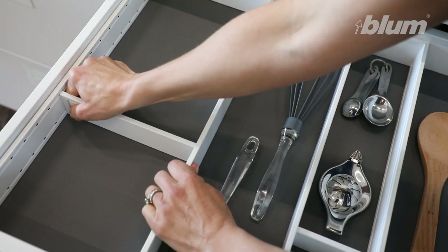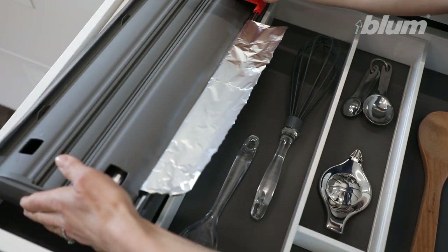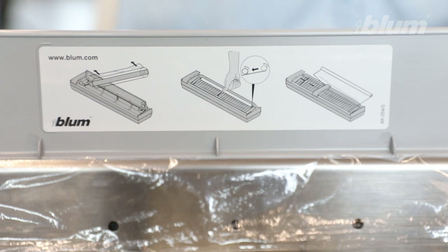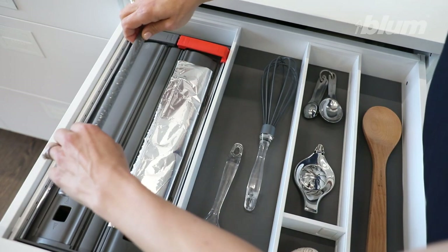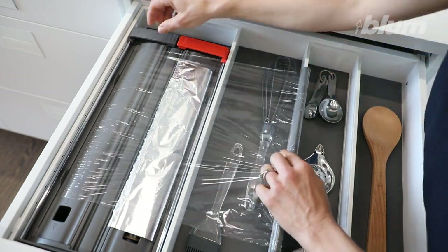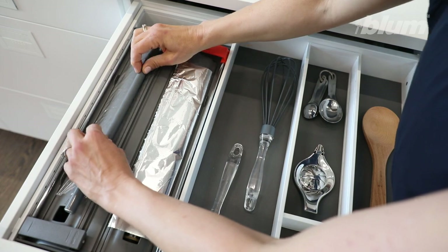Four deep slots allow for larger blades. Ambia-Line film and foil dispenser are handy in the kitchen. Place the dispenser into a 200 millimetre wide frame, then fill it like this. It's so easy to use — just pull it out and slide the cutter across. When you're cutting cling film, use the wand like this.